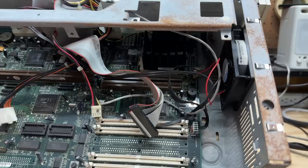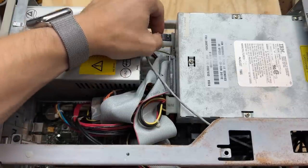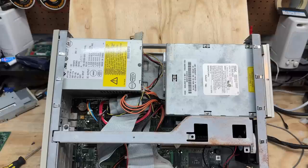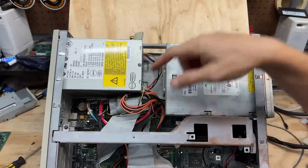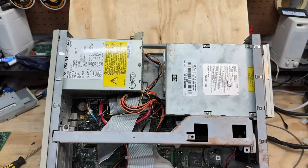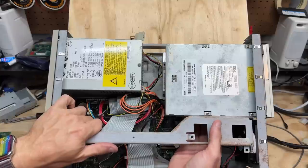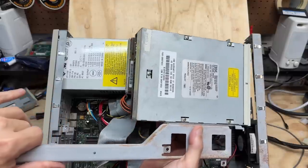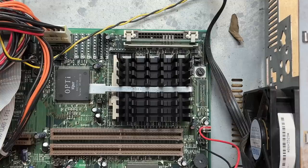I still can't quite get at that CPU — looks like I'm going to have to remove the drive cage. The drive cage is married to this stiffener bracket with four screws — two in the front, one up here, and one there. Does this just come out as one unit? Yes, it does. Now we can get at the CPU.